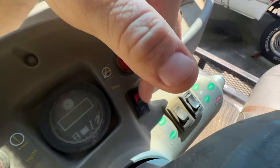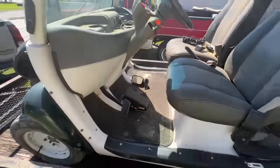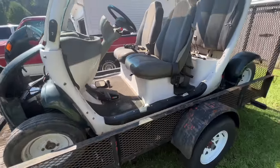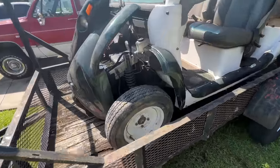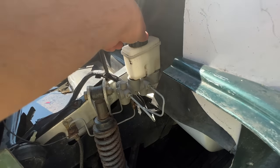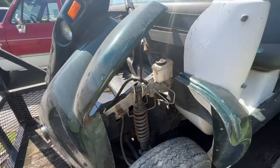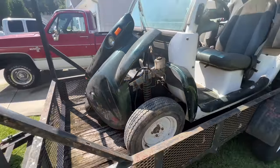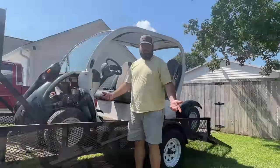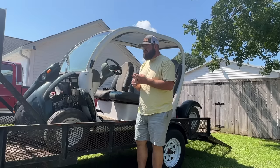It's got forward, neutral, and reverse buttons, and a turf and road mode — I think that's like a low and high. It has hydraulic brakes which is pretty cool, but they look about as dry as they can be, which is probably why it doesn't have any working brakes. But for three hundred dollars, did we go wrong?